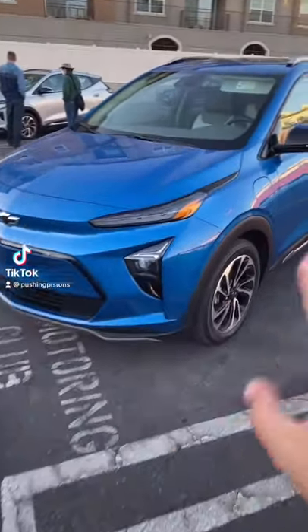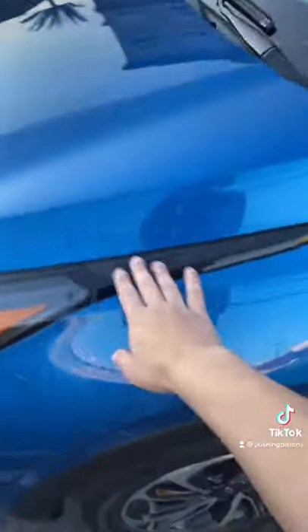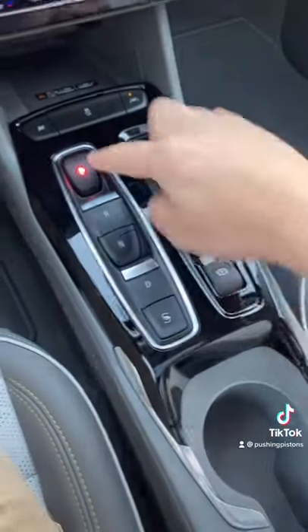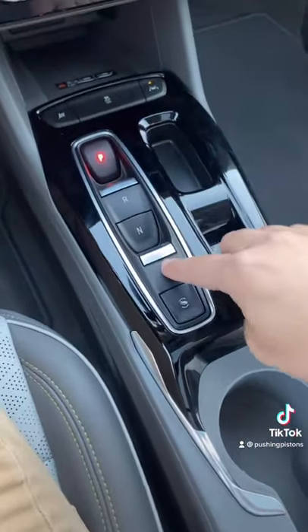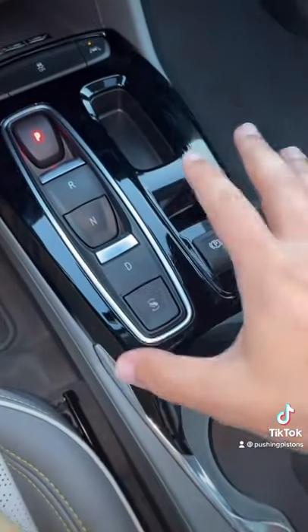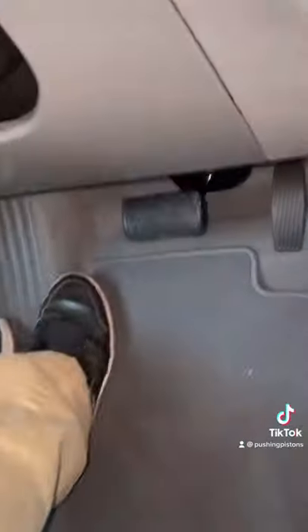We have the all-new Chevy Bolt EUV and I'm going to show you how to use the drive controls on this vehicle. Once you're inside the car and power it up, you'll have your button gear select: Park, Reverse, Neutral, Drive. This one right here is your one-pedal drive mode. Once you press that button, it'll increase the brake regeneration on the vehicle, so you don't really need to use the brake pedal.